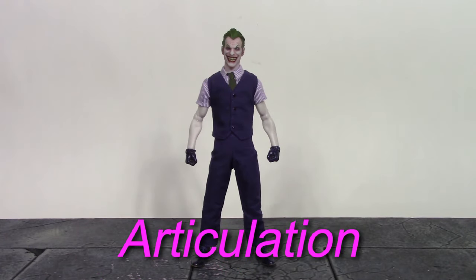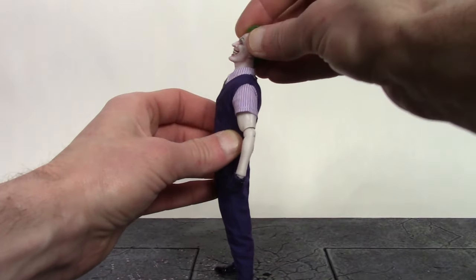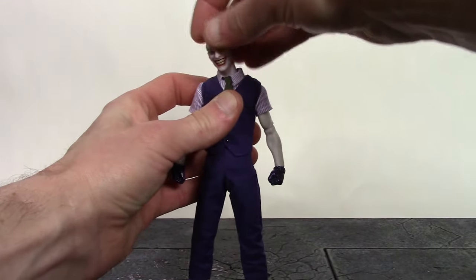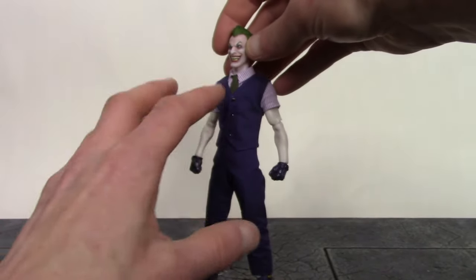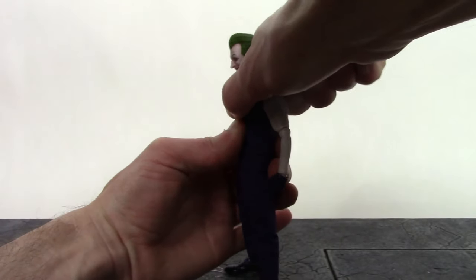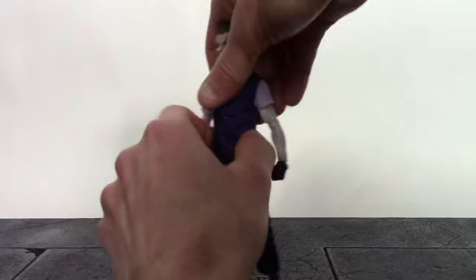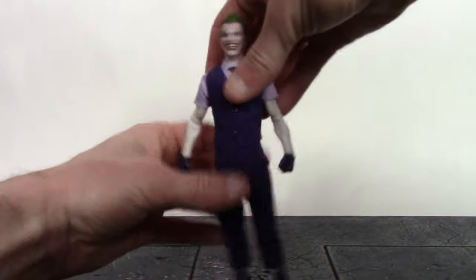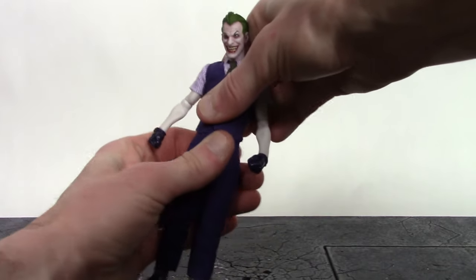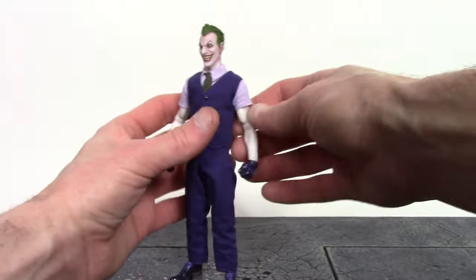Now for the articulation — this is where the figure does lack a little bit compared to other Mezco 1:12 figures. We only get one neck joint, which is the lower neck. The Joker can look up about that much and down about that much — pretty good forward and back movement there — and we do get a nice pivot and swivel. I do wish we had two neck joints instead of just one. We do get a point of articulation at the torso. Mine is very stiff, but he can go forward, back, get a little bit of pivot, and swivels really well.